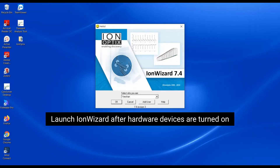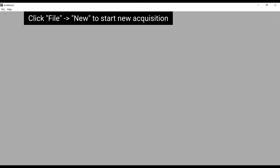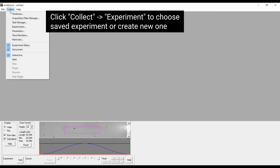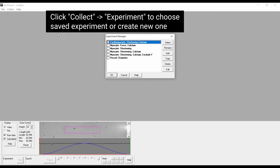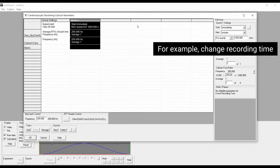Data collection: sarcomere shortening and calcium. Launch Ion Wizard after hardware devices are turned on. Click File > New to start a new acquisition. Click Collect Experiment and choose a saved experiment or create a new one. Click Edit to review or adjust experimental parameters — for example, change recording time.